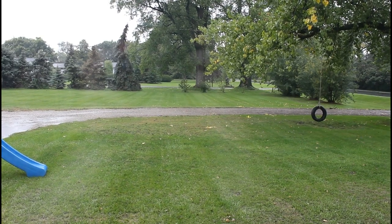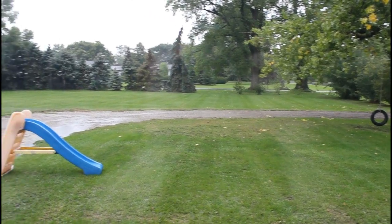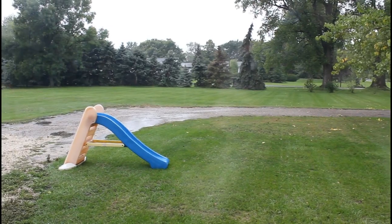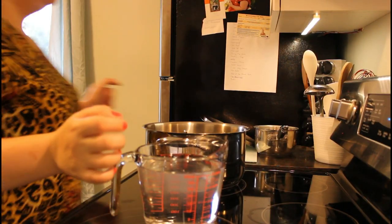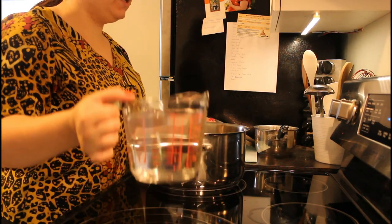Hi guys, it's a rainy day today and supposed to rain all week. I'm going to make Mennonite soup for supper — it's called Zama Borscht. I'm also going to make another soup for my kids because they don't like the Zama Borscht, which I don't understand because I love it. First, you need to put six cups of water.